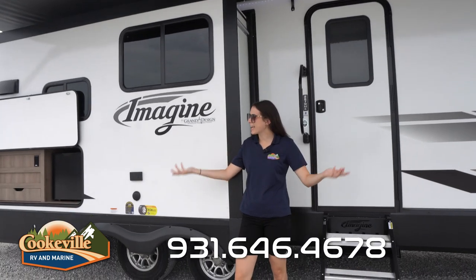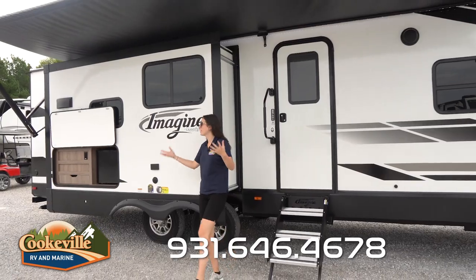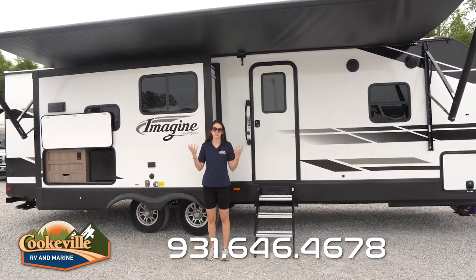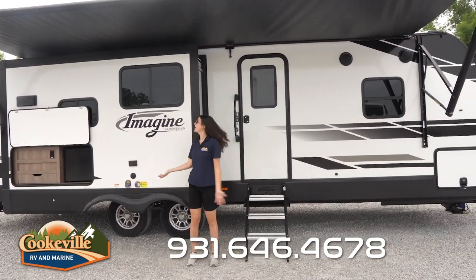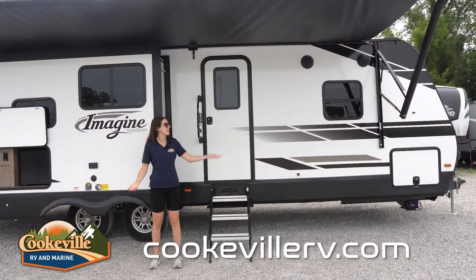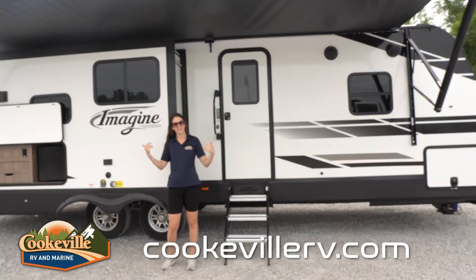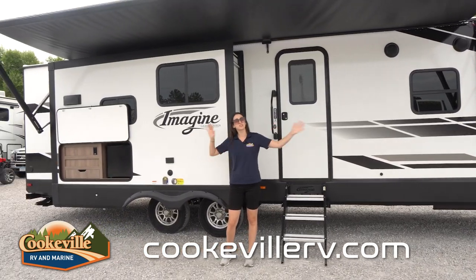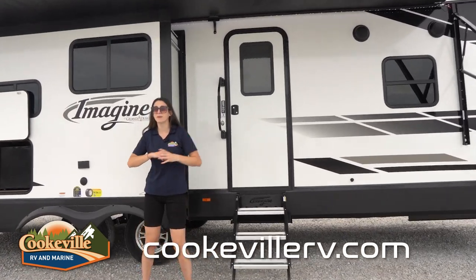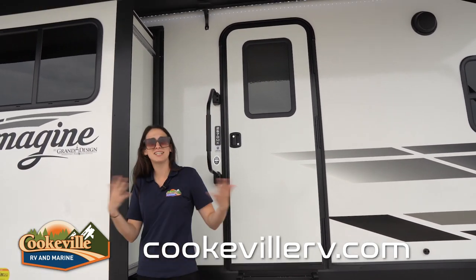Can't you imagine hanging out at the campsite after a long day with the kids, friends, and family? At the back, we have the awning pulled out — not completely, but you've got different options. These also change pitch, so if you've got a little rain or water settling on top, you can change the pitch and it'll roll right off. Check out this LED light that spans the entire way, even over this exterior slide.